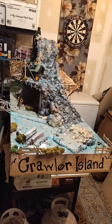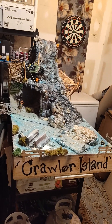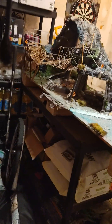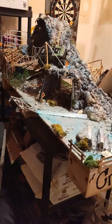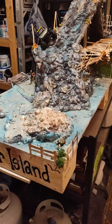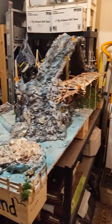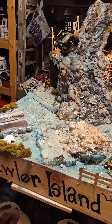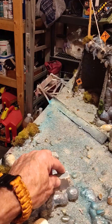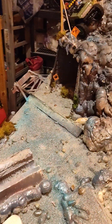I wanted to introduce Crawler Island. I had a couple people ask me about this. It's a pallet that I got from the recycle place when I was taking my trash. It's two foot by a little over five foot. Made out of spray foam and trash, literally. There's cardboard under here. This is just an old foam piece that I had laying around.